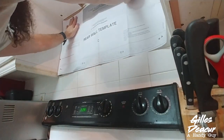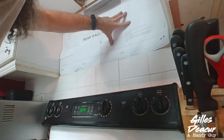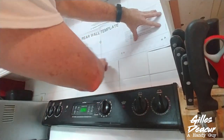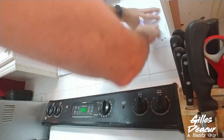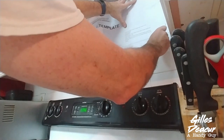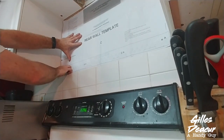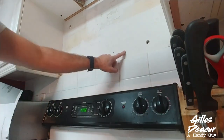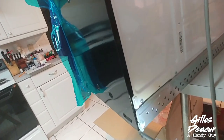It looks good, no hindrance. Now that I can see where it's going to go, I can mark my A, B, C, and D holes. I need to make sure the old holes are not in the same spot — I've got an old hole there and an old hole here, so that's not going to be a problem. I'll mark a hole there, a hole here, a hole here, and a hole here. Now I'll take the mounting plate off the microwave as installed.